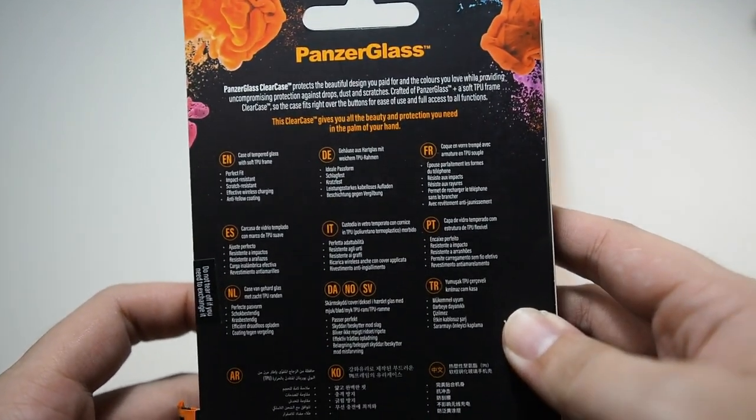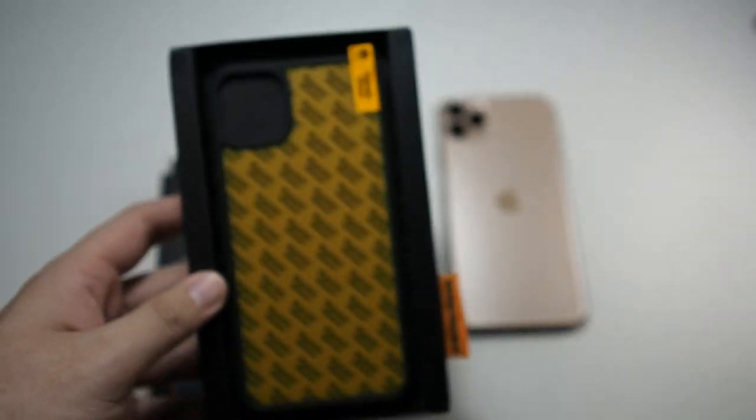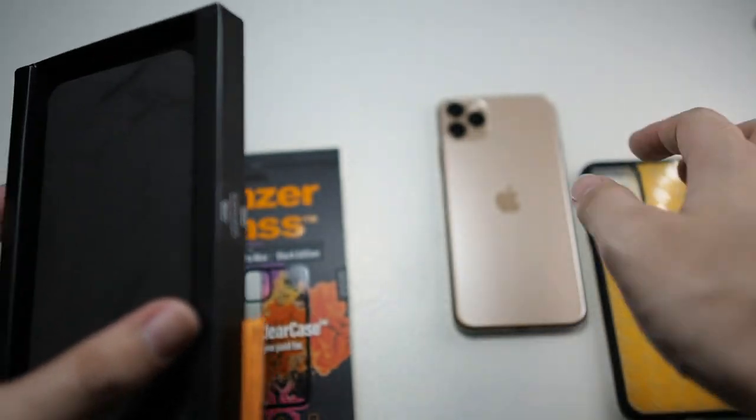Let's take a look at the back of the packaging. Nothing much there — it explains that this is obviously made from glass. Sliding it out, very simple, nice presentation. You get the case itself, and let's see what else comes in the box. Basically nothing else — just the case. Very simple, minimalistic packaging.